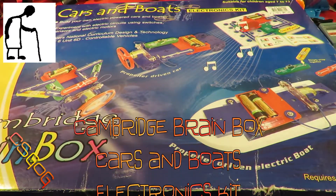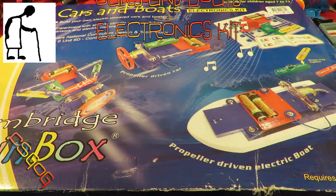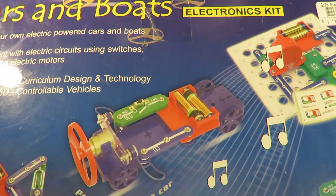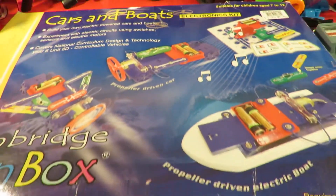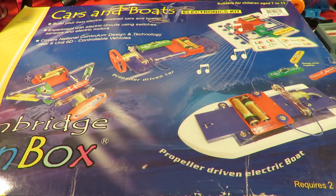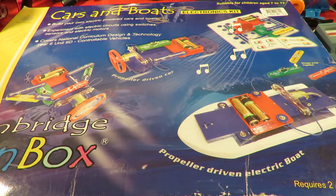Hi guys, Charity Shop Gold or Garbage, Nail Z. Where did I buy this one? Doesn't say. Cost me £1.99 anyway. Deborah, I think was the name of the charity, for people who have skin problems.